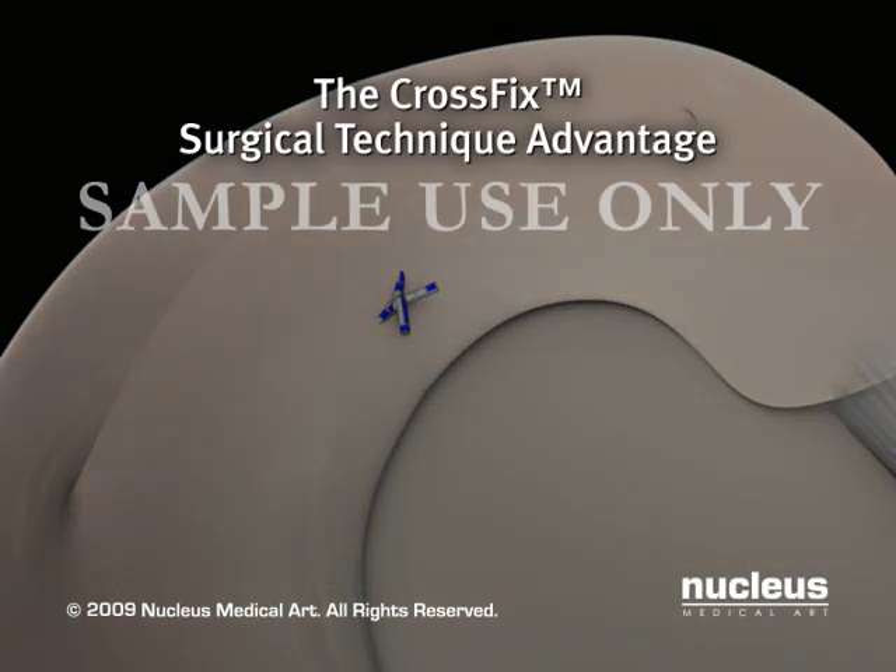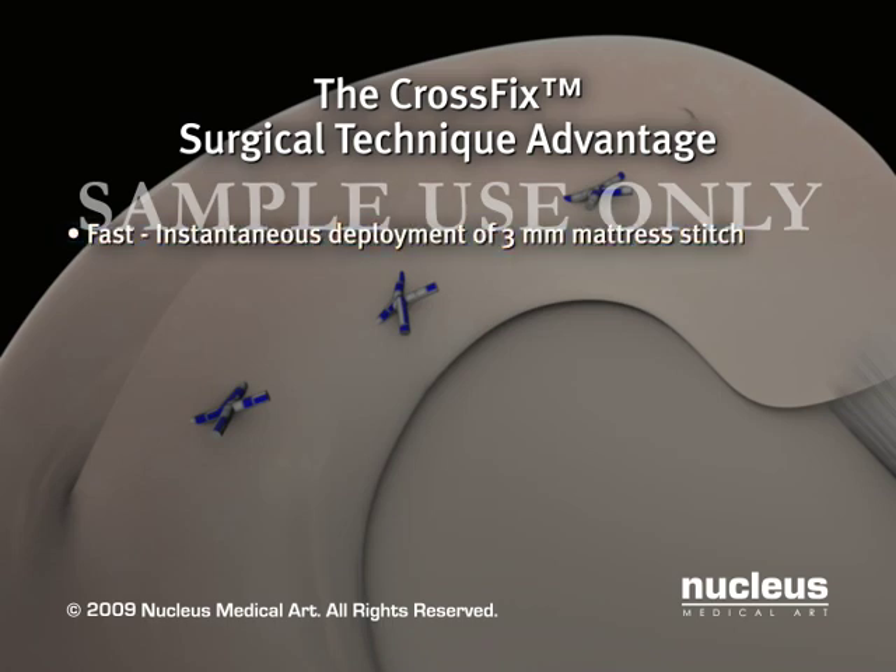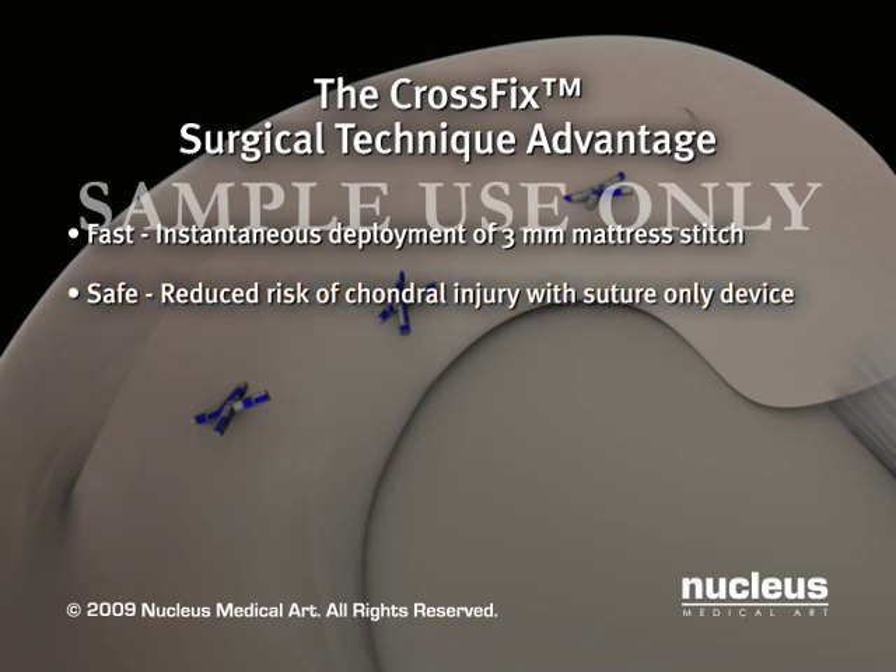The CrossFix surgical technique offers surgeons a complete solution for meniscal tear repair. The all-inside technique creates an instantaneous 3 mm mattress stitch with a single insertion into the meniscus and pre-tied sliding knot. The suture-only device reduces the risk of chondral injury common to implantable plastic devices. The technique is fast and easy, resulting in reliable and reproducible outcomes.